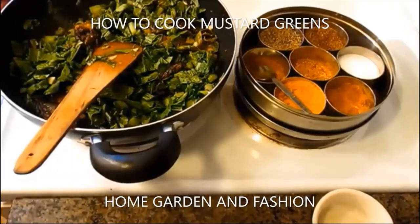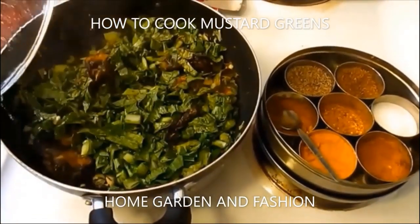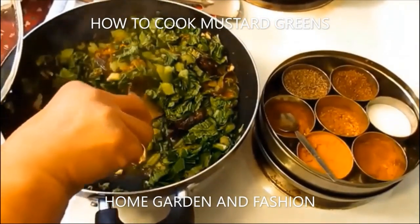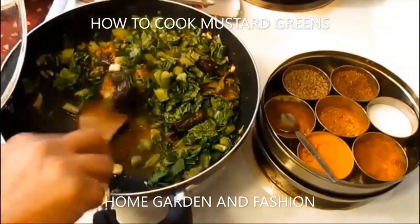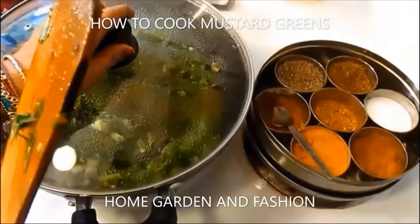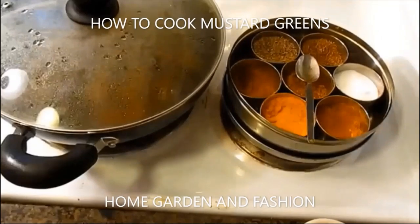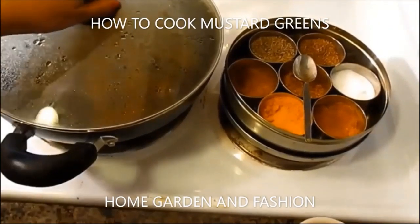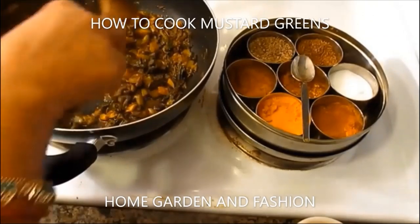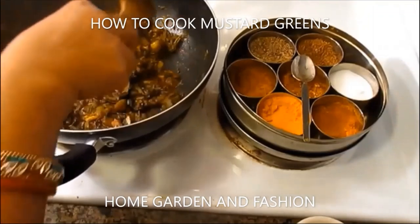Now I'm going to add some spices. We add the basic spices like salt, turmeric, some vegetable masala, crushed red pepper, a little bit of garam masala if you wish, some hot spicy vegetable masala, and some green chili just to make it tasty. Just cover for 10 minutes and it will release a lot of water.